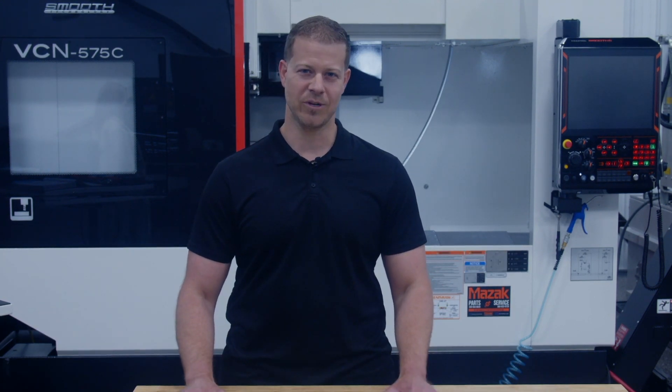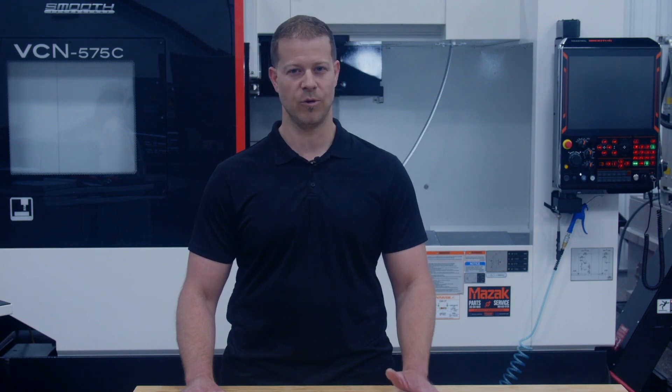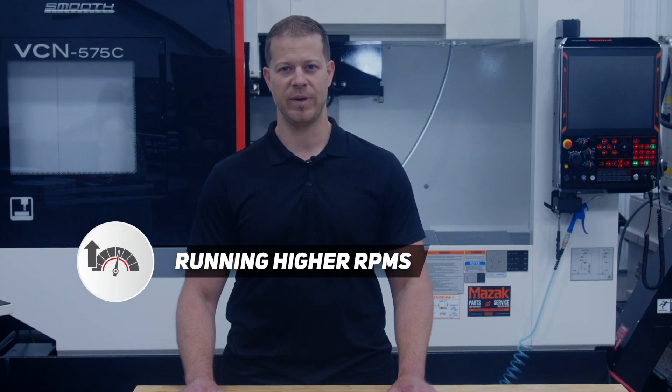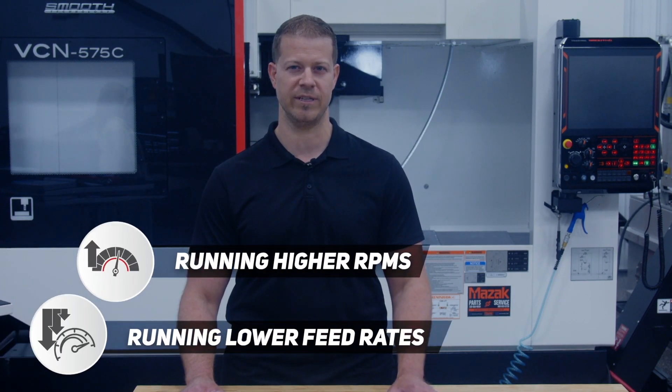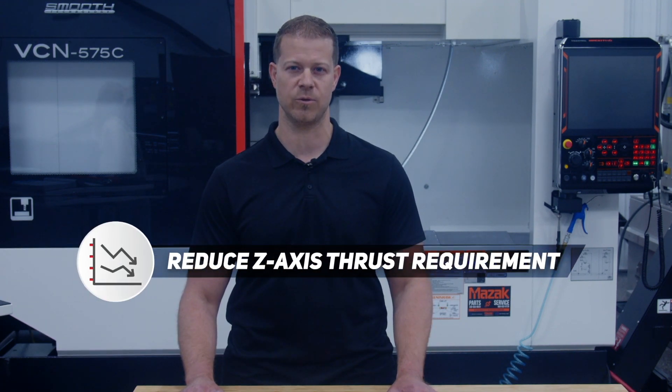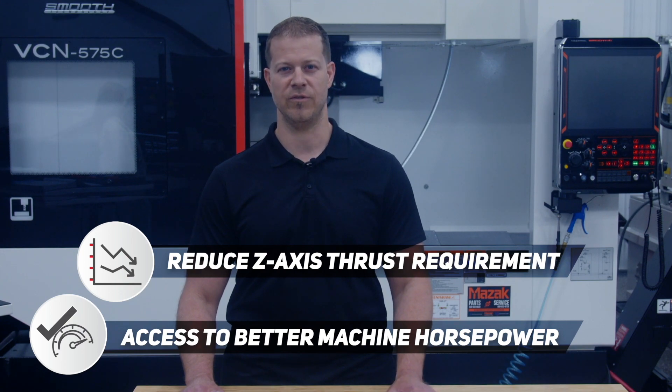Indexable carbide drills like our Revolution drill or Vortex are ideal when the machine has low thrust capabilities. By running higher RPMs than a similar size replaceable tip drill while also running significantly lower feed rates, the Vortex will ultimately reduce the z-axis thrust requirement while in turn having better access to the available horsepower of the machine.